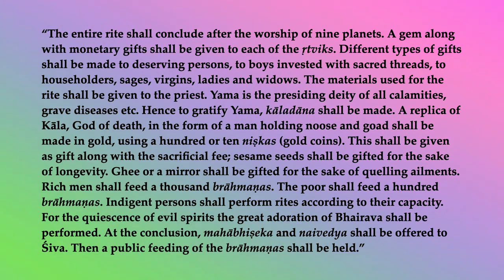Yama is the presiding deity of all calamities, grave diseases, etc. Hence, to gratify Yama, Kala-dan shall be made. A replica of Kala, god of death, in the form of a man holding noose and goad, shall be made in gold, using a hundred or ten nishkas — gold coins. This shall be given as gift along with the sacrificial fee.